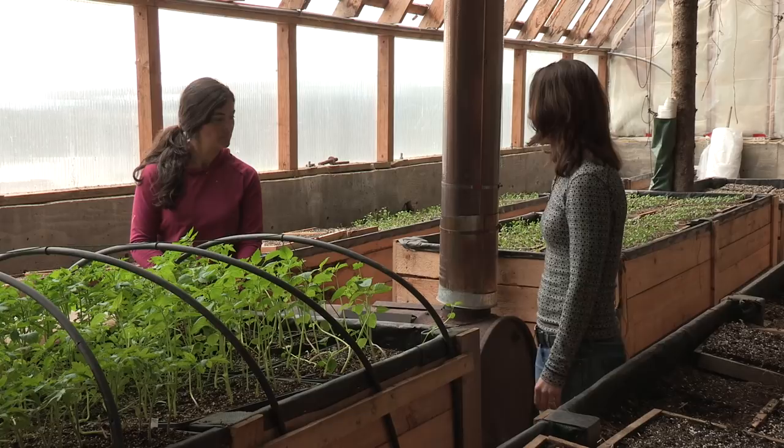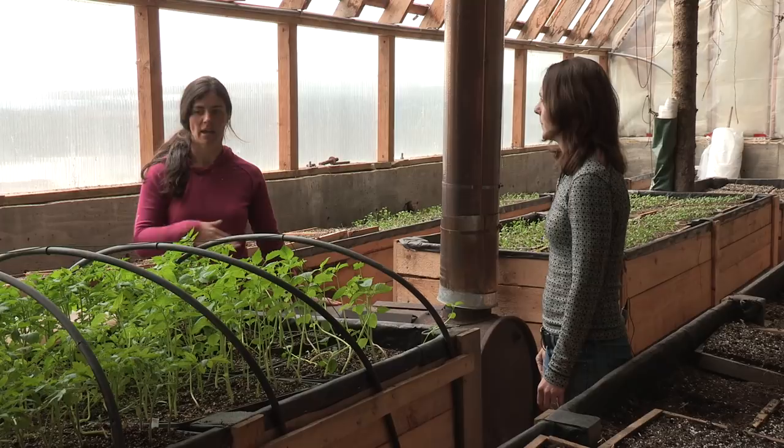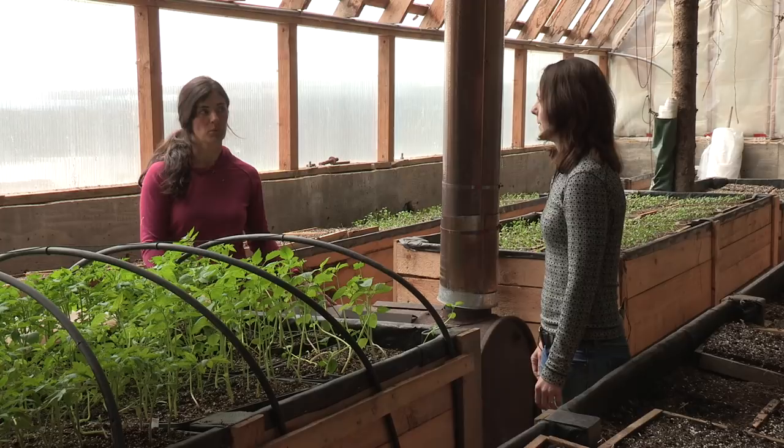So I see you have a wood stove here — do you ever have to use this much? Not very often, but it's really nice to have as kind of an insurance policy. So if we have a series of cloudy days or it's really cold and we have starts out here, then we can fire up the wood stove and it keeps the space warm so we don't lose our tender starts.